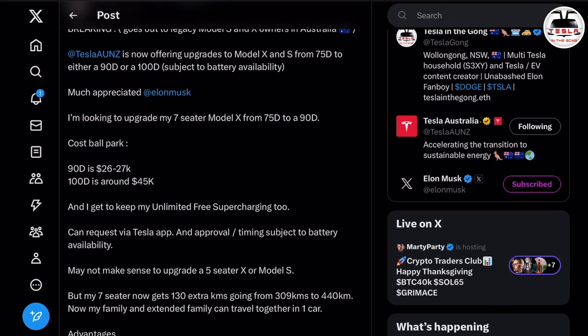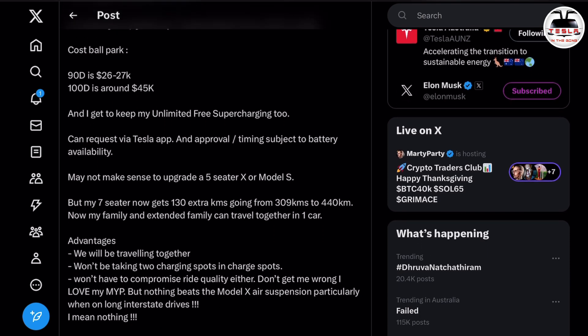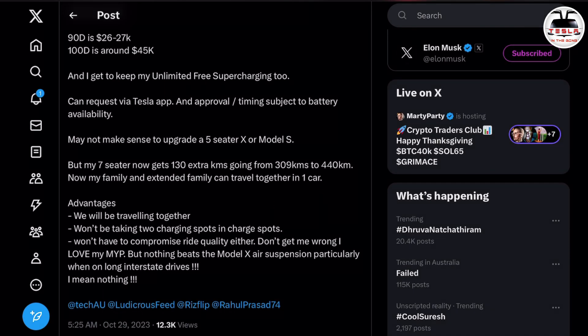I specifically chose the 90D battery because getting the 100D battery for an extra 10 kilowatt hours at nearly double the cost did not make sense to me. Now, the important question is: why would you do this upgrade? My car is a seven-seated Tesla Model X. I have two other Teslas as well — a Tesla Model S 75D and a Model Y Performance. I also have a Model 3 on hire in Canberra. This Model X was on a long-term hire and has paid for itself, so I'm very happy about that.